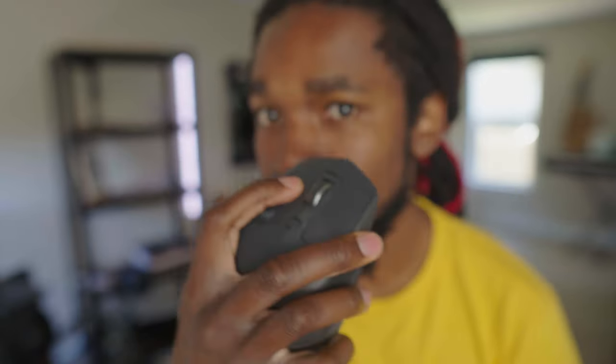One more quick thing worth mentioning about the buttons is how loud the clickers are. Here's the 2S. And now the 3S. The 3S is a lot quieter.